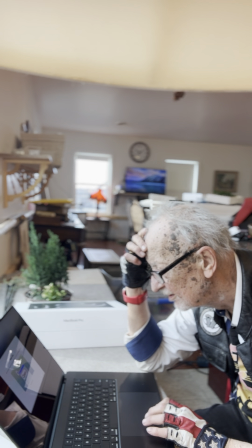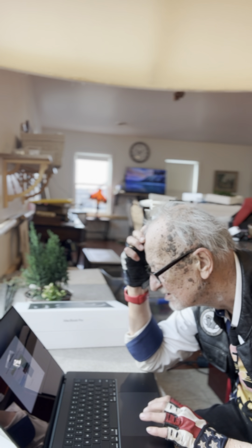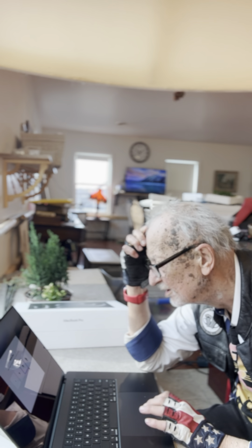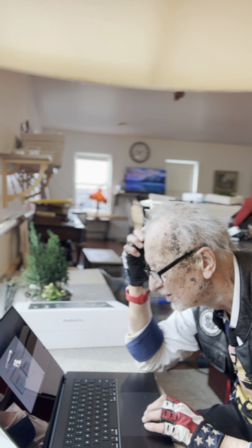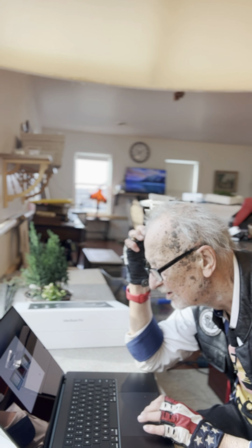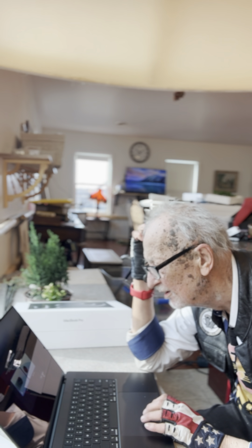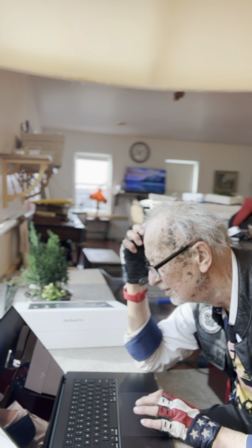I don't like hover text, so we'll not do that. Speak selection? Nah. Pointer size — I sort of like this size pointer. Reduce transparency. Standard — we'll go with standard. Continue. Increase contrast — standard. I like the dark. Continue. Reduce motion — yeah, let's reduce the motion. And continue.